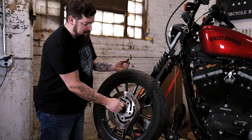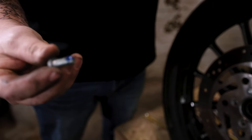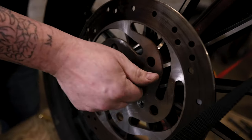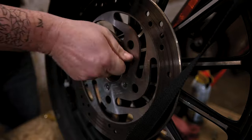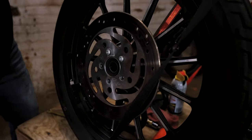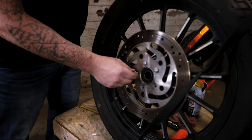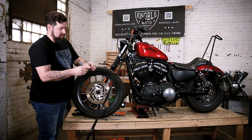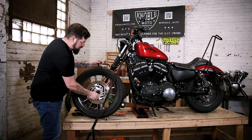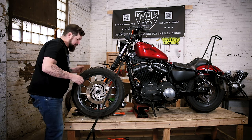Thread each one of those in there. Your bolts should thread in nice and easy. If you've got to put a wrench on them to get it down until it's flush, you must have a problem with your threads — clean that up with a tap. Just a wee little drip of thread locker, smear it down in there.